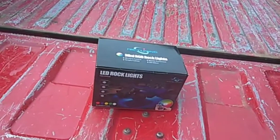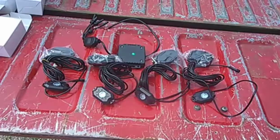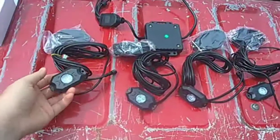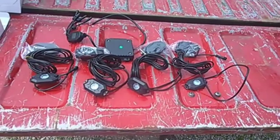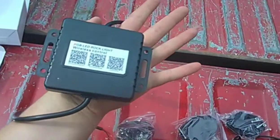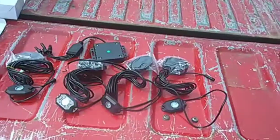I'll cut the video and show you guys what they look like out of the packages. They're all pretty hefty — I paid 50 bucks for these rock lights and they seem like they're good quality.